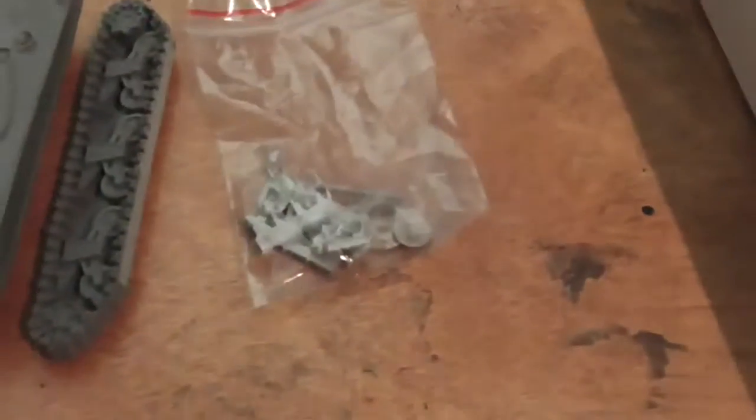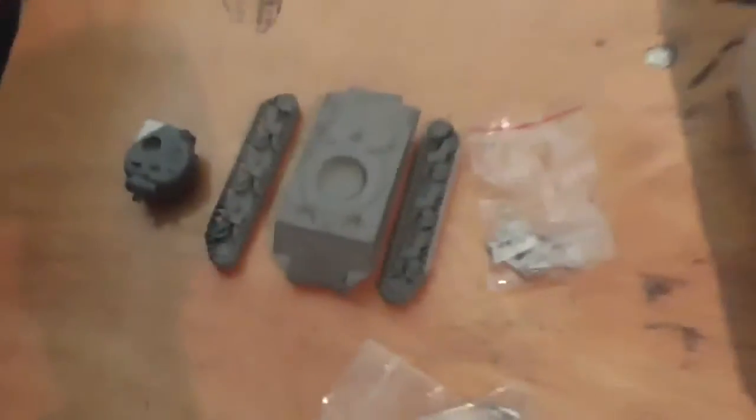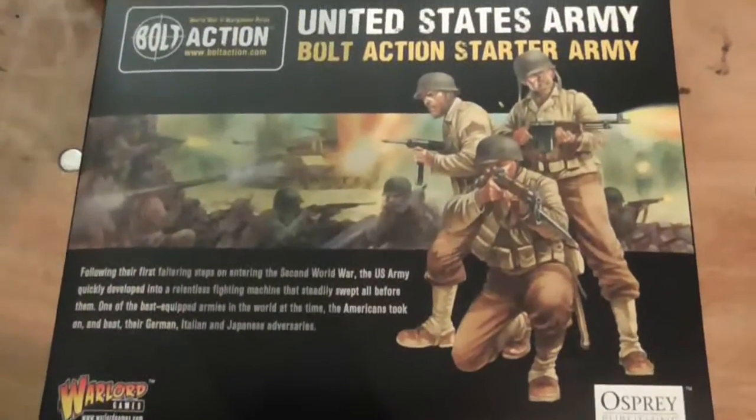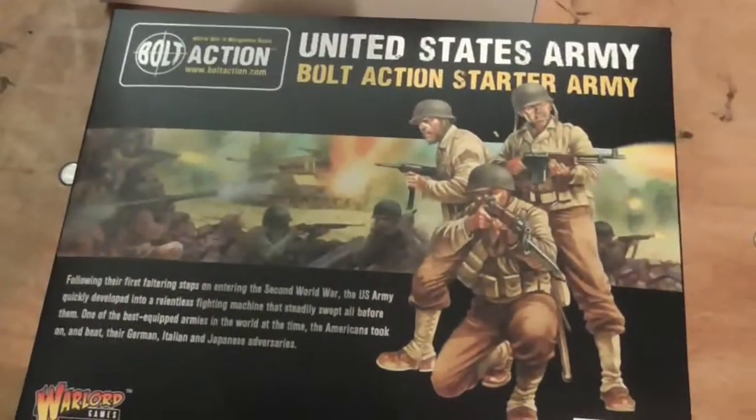And the piece de résistance — the cream of the crop — is one resin Sherman tank. It comes in four pieces of resin and a little bag with the barrel, the pintle, and the turret ring add-ons. And that is what you get in the American United States Army starter set. We'll see you in a second when we do the Soviets.